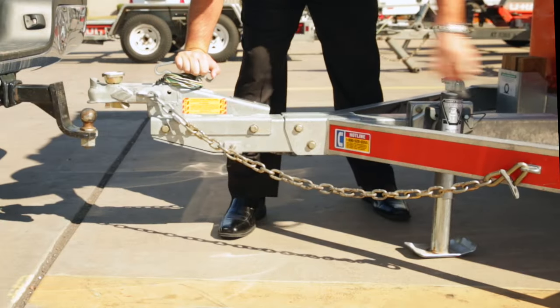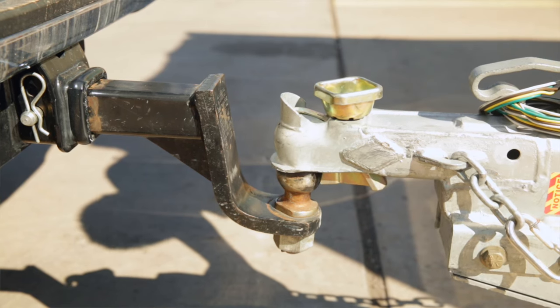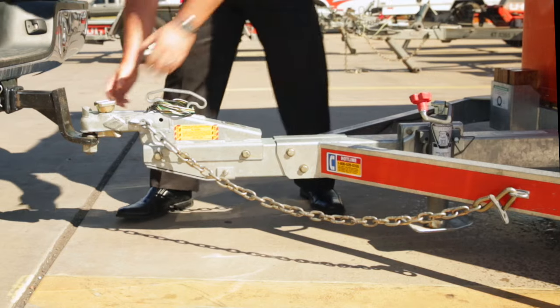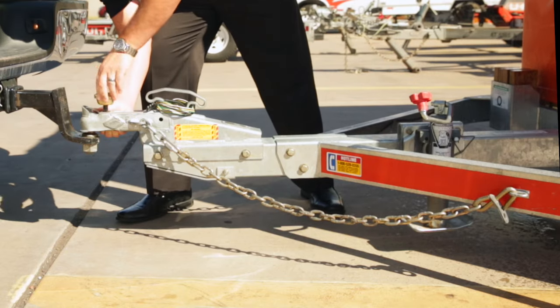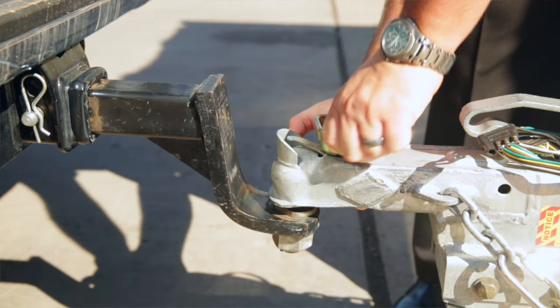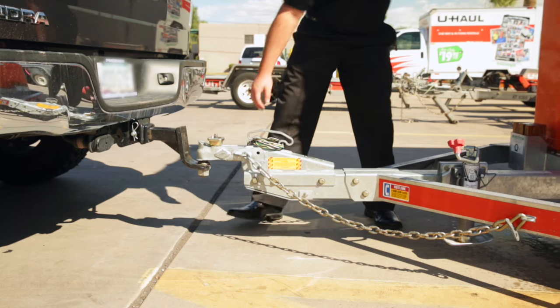Using the U-Box trailer's tongue jack, lower the trailer's coupler until it completely covers and encloses your tow vehicle's hitch ball and the trailer's tongue is being supported by the hitch ball. Turn the hand wheel clockwise to tighten the ball clamp up against the hitch ball. When the hand wheel becomes tight, push rearward on the trailer to ensure that the hitch ball is properly seated inside the coupler.